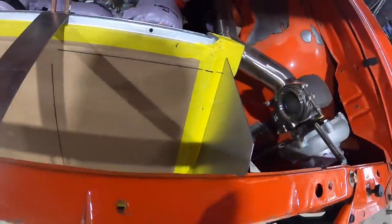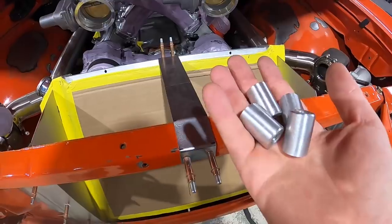We have our sides in and you can start seeing the box taking shape. We're going to start situating our bungs now.